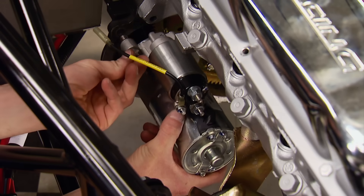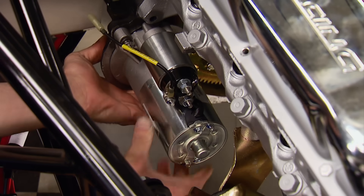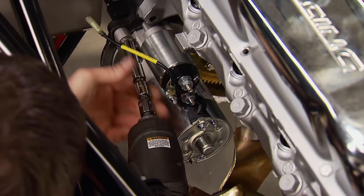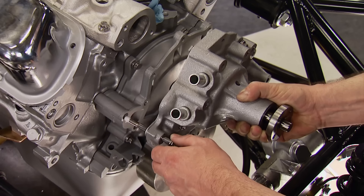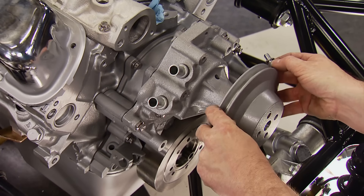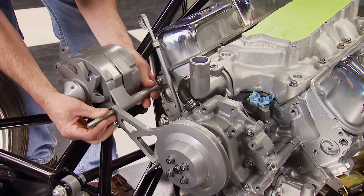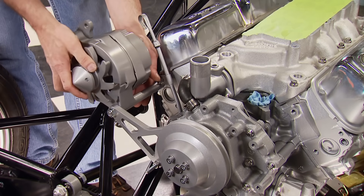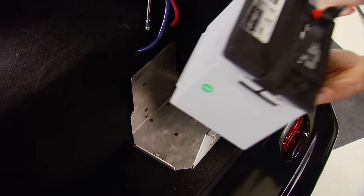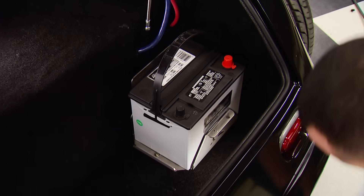This is a Duralast Gold Series starter built with 100% new parts — not remanufactured. Torque output meets or exceeds factory equipment and the solenoid is built onto the unit. A cast iron water pump bolts to the timing cover, followed by a pulley from our Ford Racing Power Pulley Kit. Keeping voltage supplied to the battery is a Tough Stuff one-wire alternator, wrapping up the front drive.